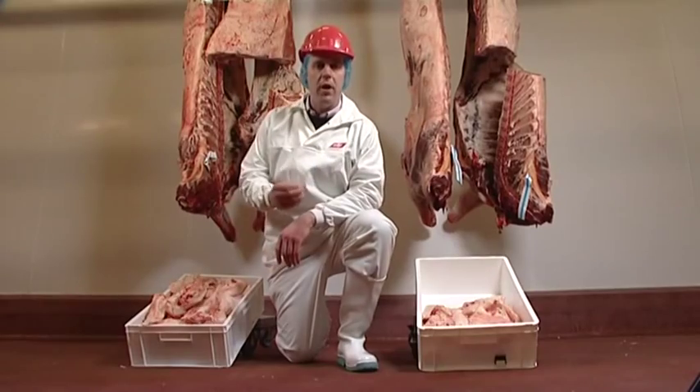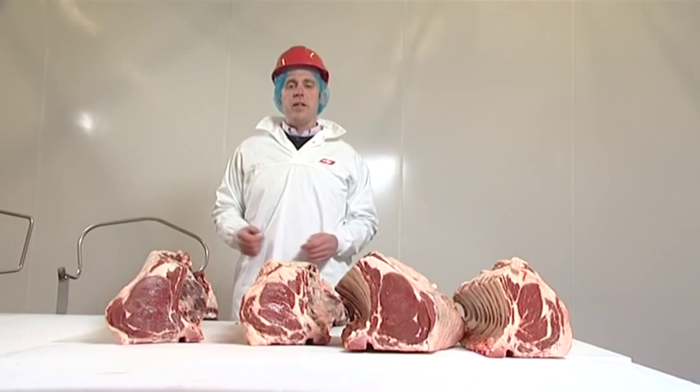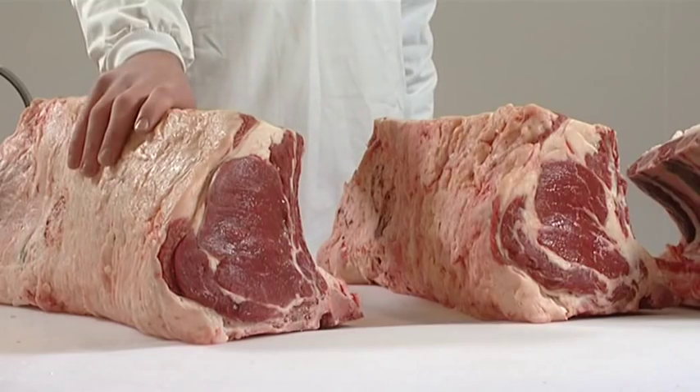Remember, at farm level it takes three times as much feed to put on one kilo of fat as it does a kilo of meat. When we start to break the carcasses down, the excess levels of fat in the fat class 5 become clearly evident. Here with the bone-in loin from the fat class 3, a nice covering of fat over the loin.